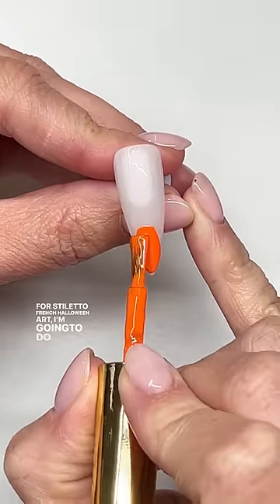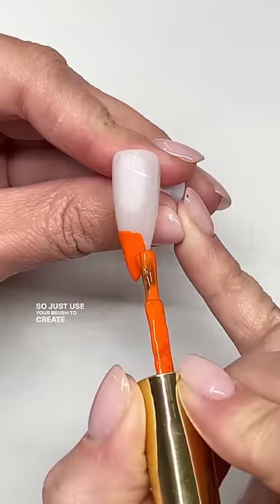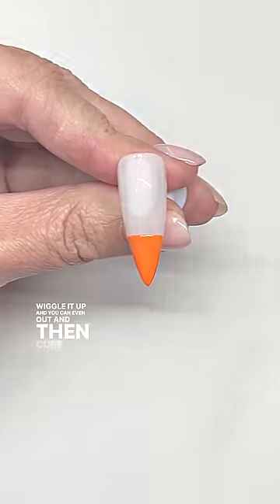For Stiletto French Halloween Art, I'm going to do a candy corn. Just use your brush to create that line, wiggle it up, and you can even it out, and then cure this.